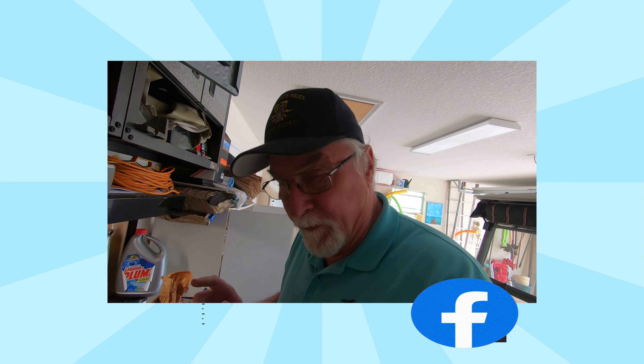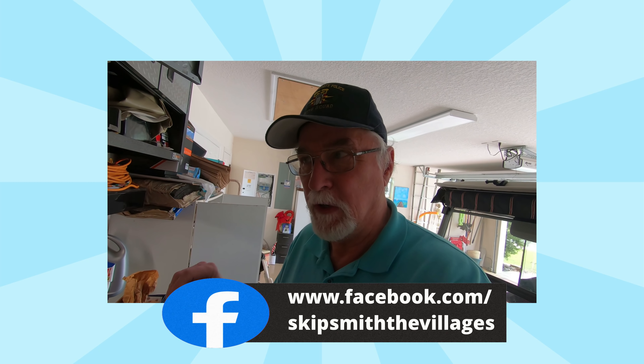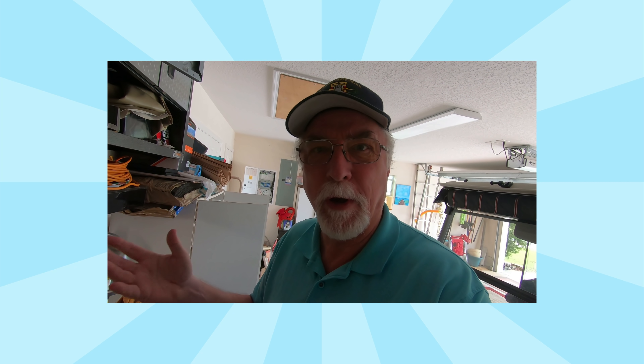Welcome, I'm out in the garage at my workbench. I'm going to do a video today about yard maintenance, basically sprinkler maintenance in your yard. There are things you need to know, especially if you're a new home buyer, but even if you have a pre-owned home it doesn't make any difference — the older the home, it's still the same maintenance. You'll understand more when I do the whole video.